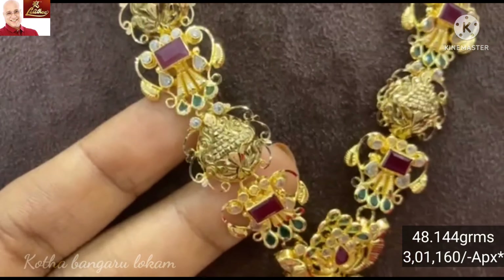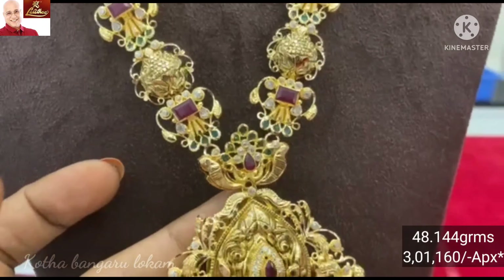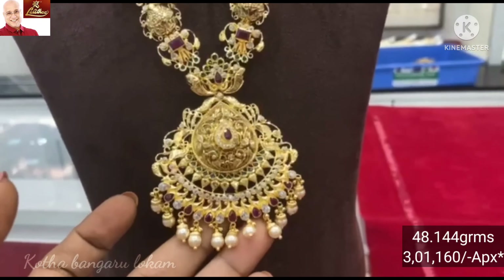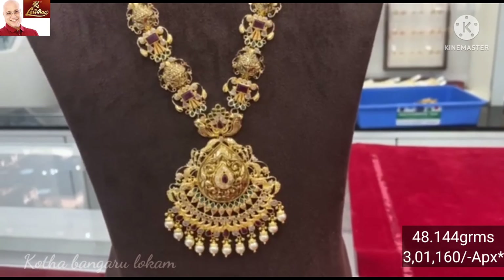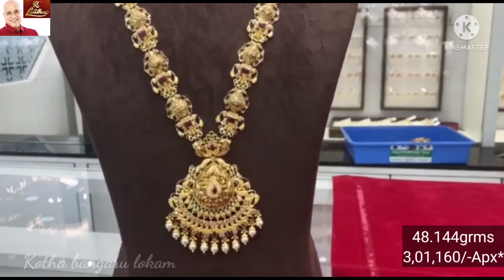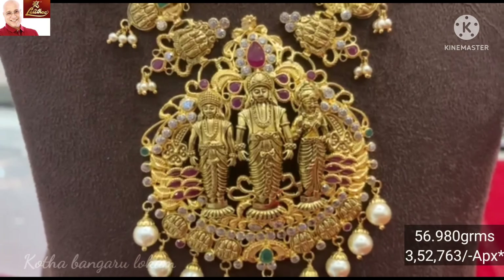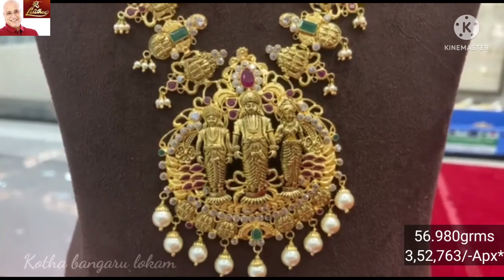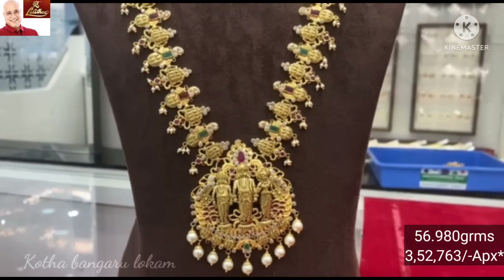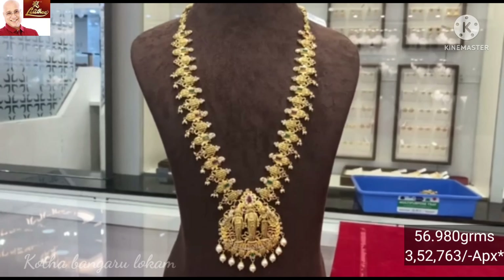Here it looks like a flower pattern. The flower pattern is priced at approximately 31,60,000. Look-wise it features South Sea Pearls. The next design is one set with a long-term pendant and long-term pattern also featuring South Sea Pearls.